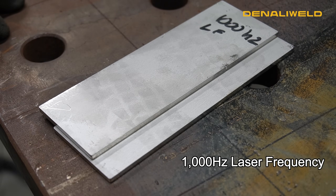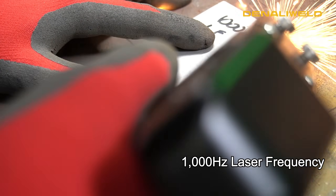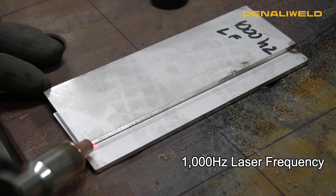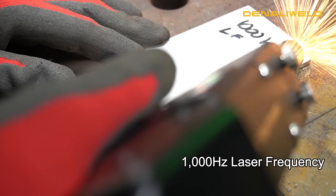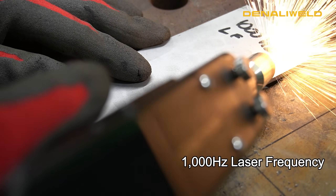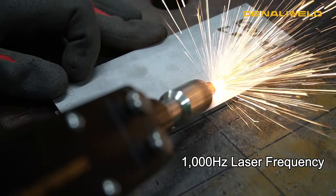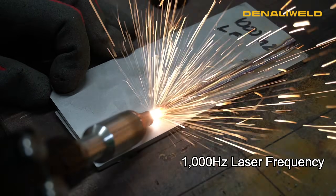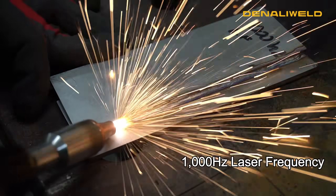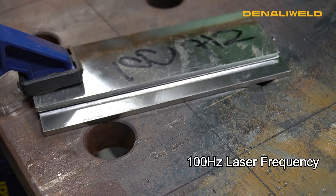This is a thousand Hertz on our laser frequency and we're running on some stainless steel. Now we're at a hundred Hertz on our laser frequency and running on the same stainless steel.